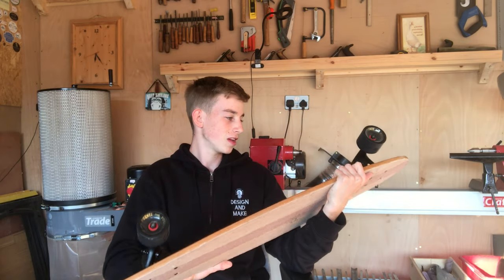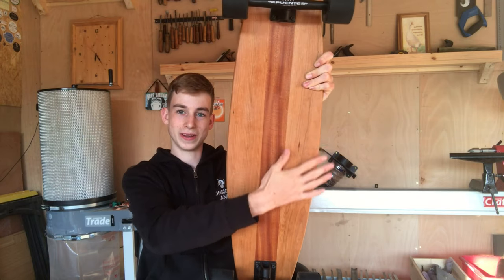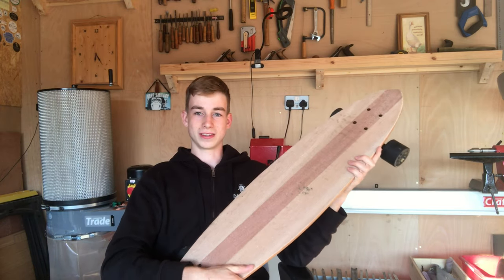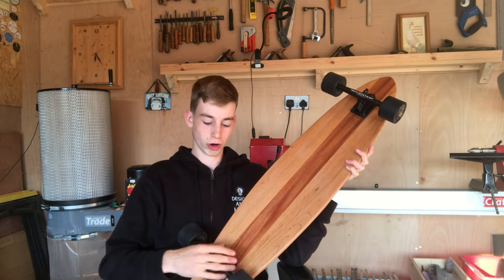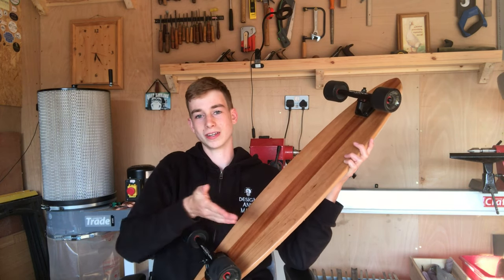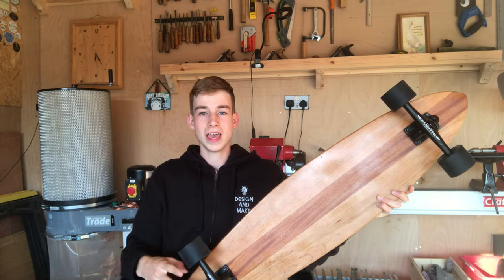I haven't played around too much with the setup yet, but it feels like you can tune it quite a lot. By coincidence, the trucks happen to be the exact same width as the sapele strip — which I promise was not deliberate. When the trucks arrived and I put them on the board, I realized they're the exact same dimension as the central strip. My advice: if you're making a longboard with strips of wood, get your central strip to be the same width as your truck base — it makes lining them up so much easier.